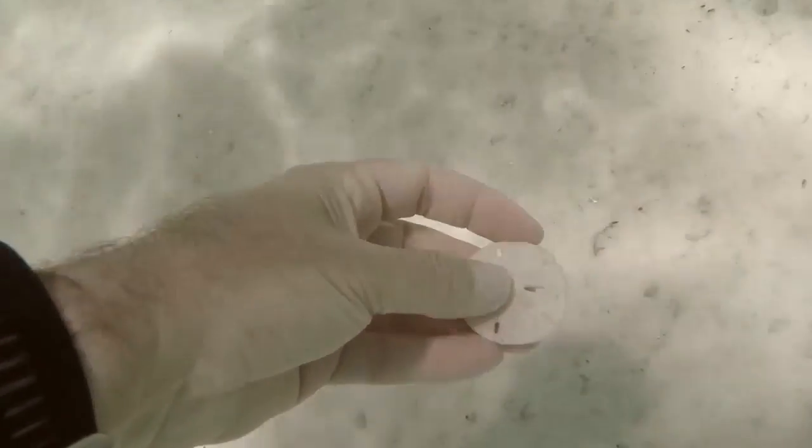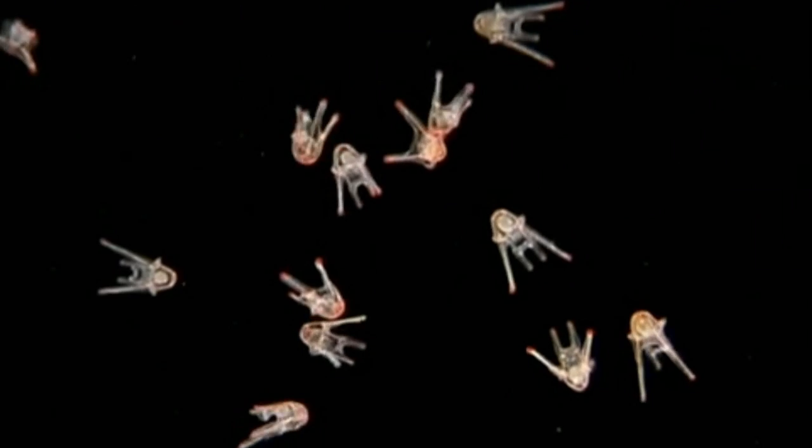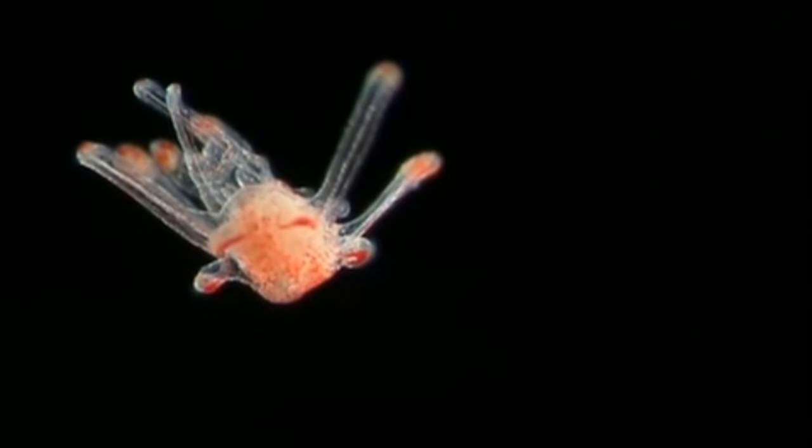Sand dollars don't spend the beginning of their life on the sea floor. Sand dollar embryos develop into larvae that drift as plankton for some time before settling. Sometimes drifting larvae that are threatened by predation will clone themselves by splitting in two.